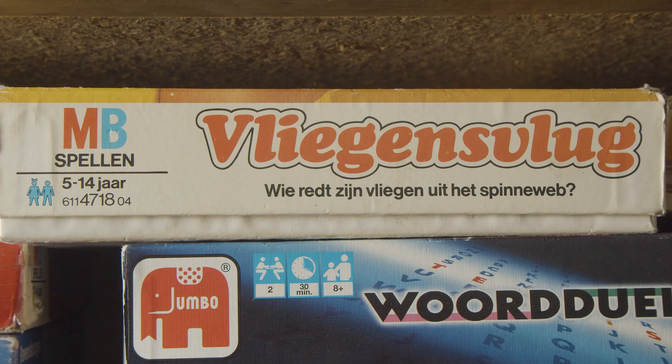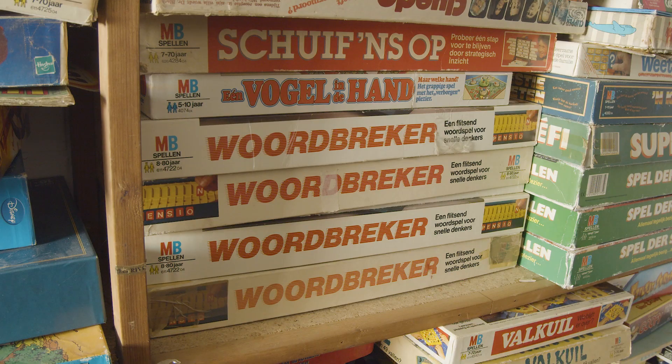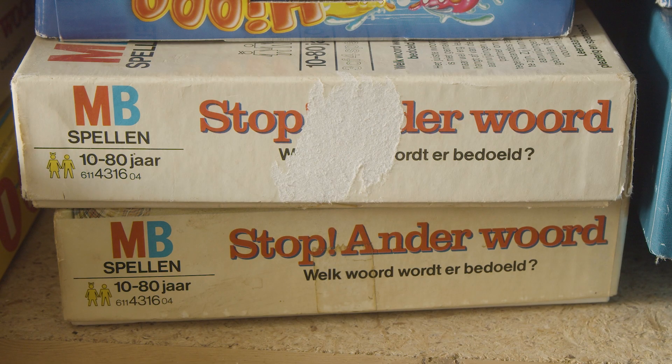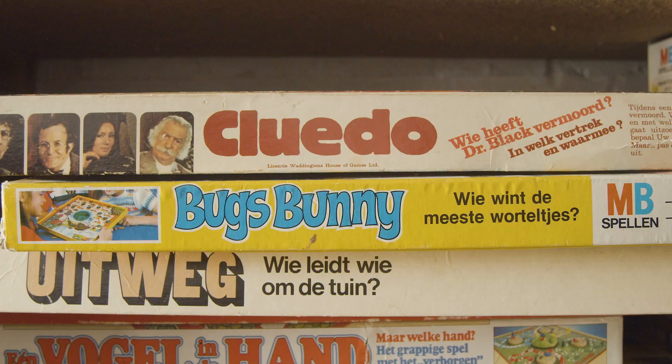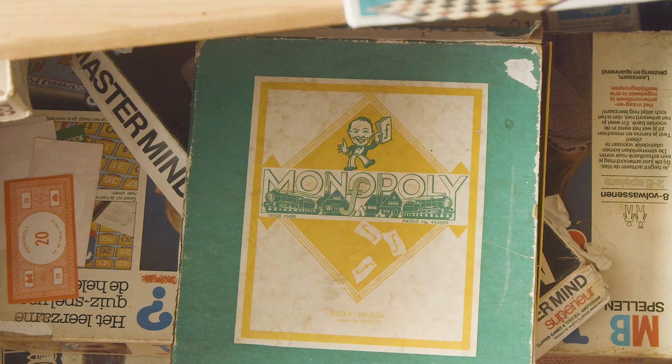I have a collection of over 1,000 different board games. Because I'm from Belgium, I naturally collect the Dutch versions. And many games are very specific and only made for Dutch people and are not known in the rest of the world. Yet I have a few in the collection that everyone knows. And of course, I prefer to collect the earliest or rarest editions.